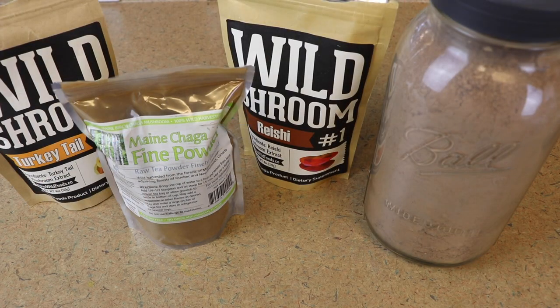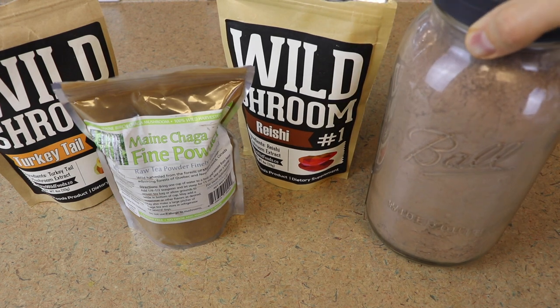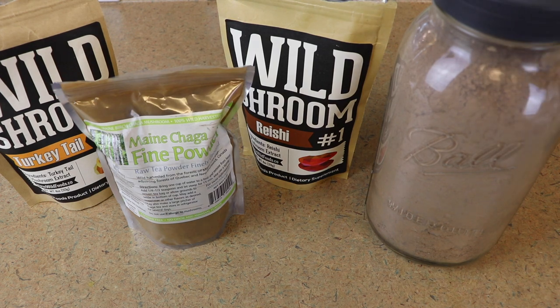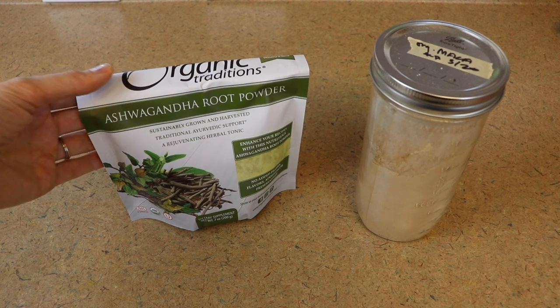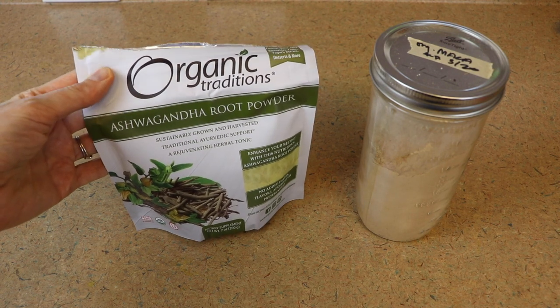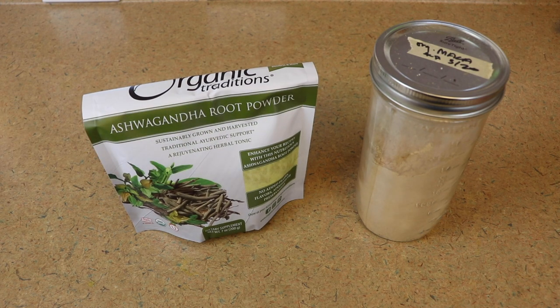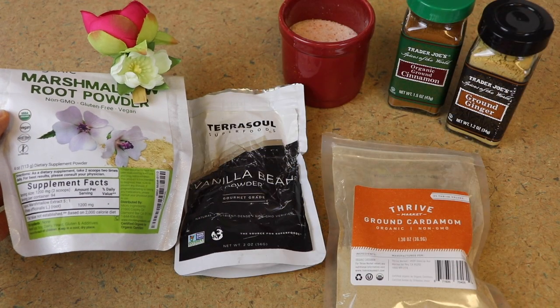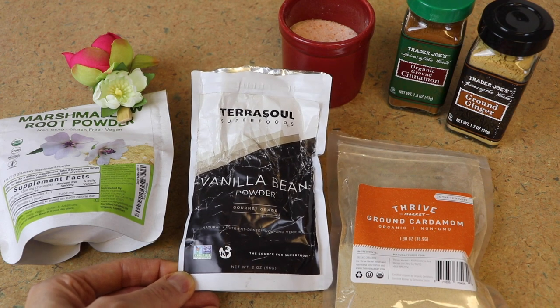Let's talk ingredients for this hot chocolate mix. You're going to need some form of cocoa or raw cacao — this is just raw cacao. Then you've got a whole variety of mushroom powders; I'm going to be using turkey tail, chaga, and reishi today. Because this is a superfood hot chocolate, we're going to be using some ashwagandha powder and some maca. The flavor of ashwagandha can be a little bit bitter, but in the hot chocolate it really just kind of disappears. And then finally we've got some marshmallow root powder.